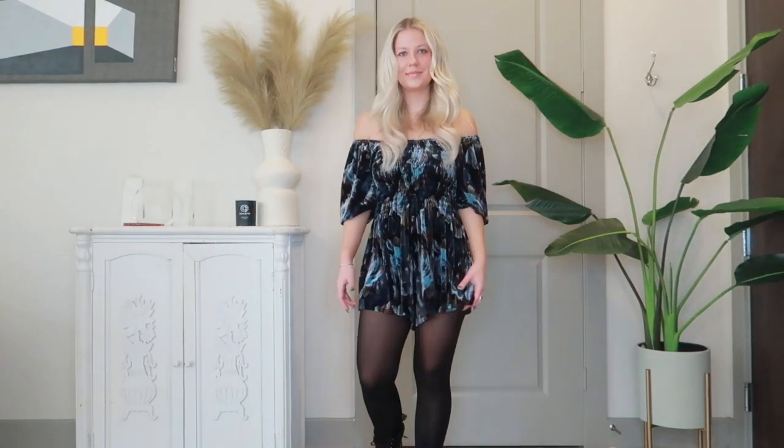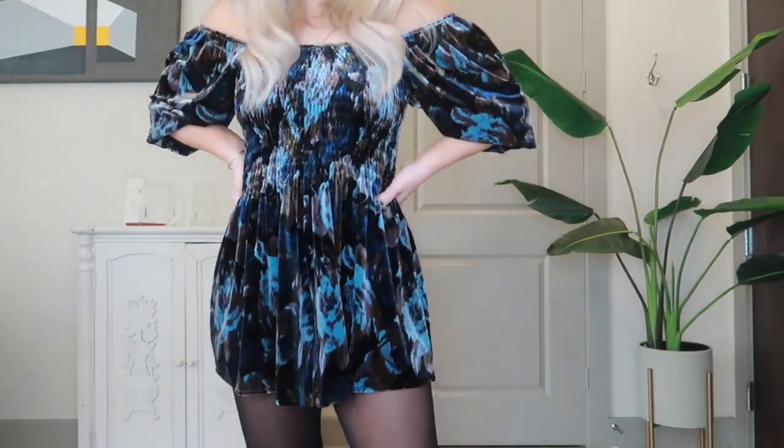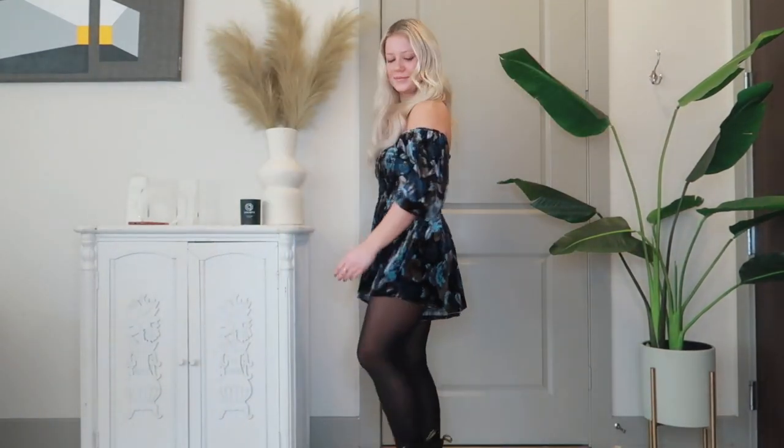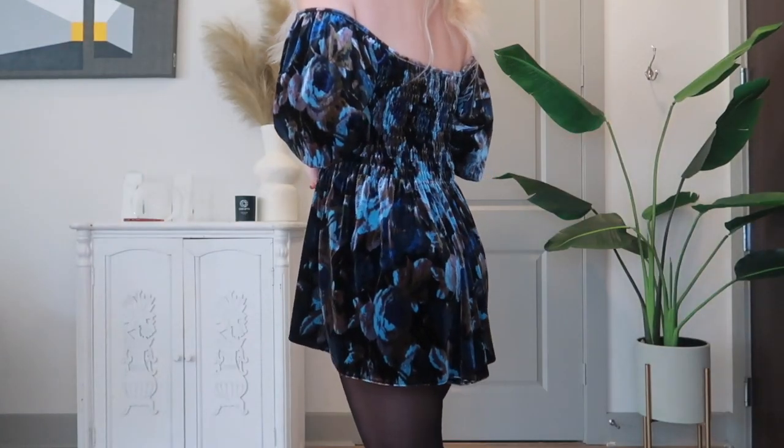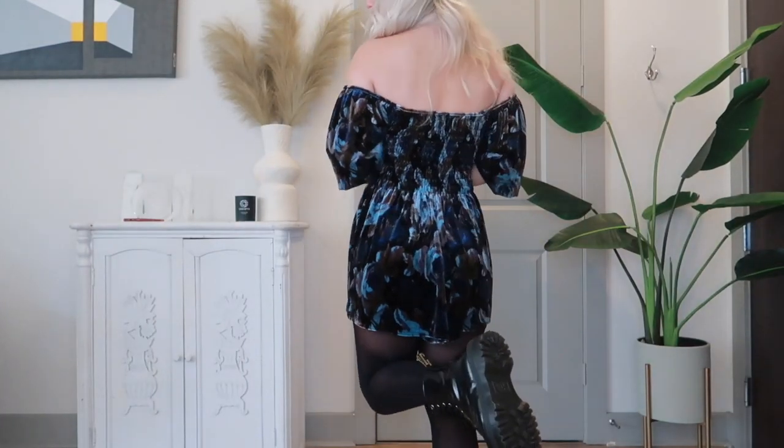I wanted to give you guys some dressier looks, and this is really as girly as it gets for me. The velvet romper is from Urban, and I'm obsessed with the sleeves and the pattern of it. The tights just look so sleek and edgy paired with the Doc Martens, and it's definitely a more grungy look, which I love.